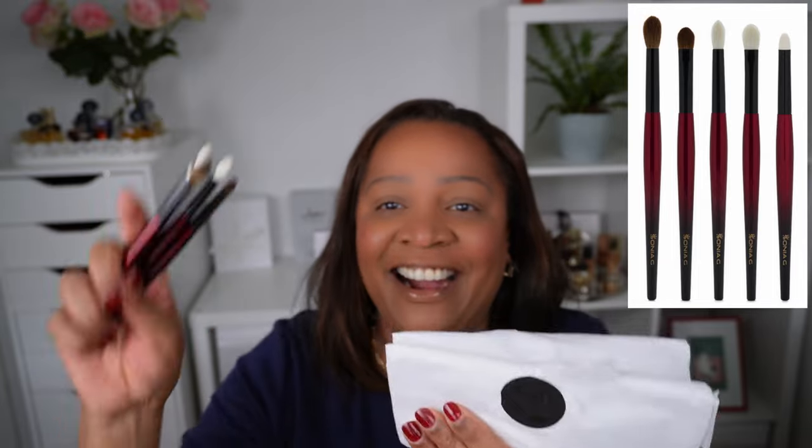Today I will start with the Sonia G brushes. As you know, I did not have many brushes from Sonia G. The first product I bought was this bronzer brush and it was so awesome that I decided to invest in more Sonia G brushes. I did pick up this Pro Eye Set. It comes like this and there are five brushes inside. It is unpacked because I had to wash the brushes before I used them, and I am going to use this today with the Paco Rabanne eyeshadow palette.